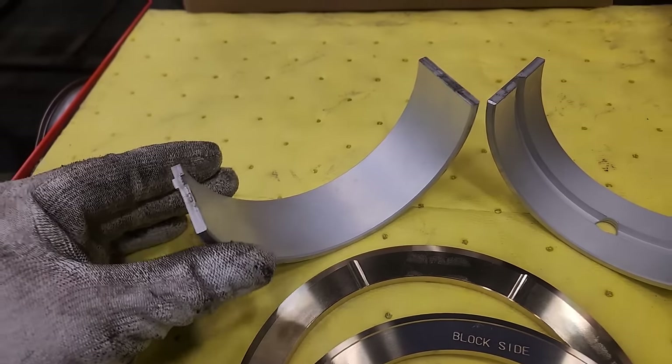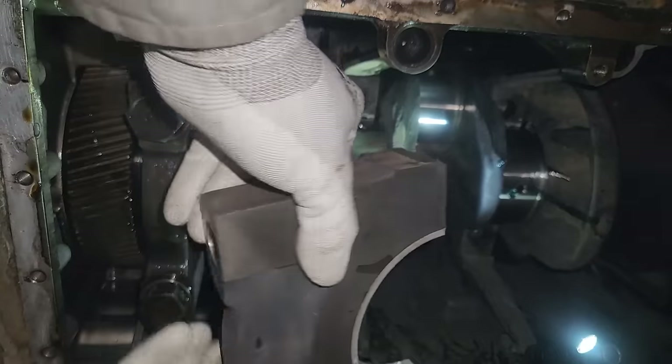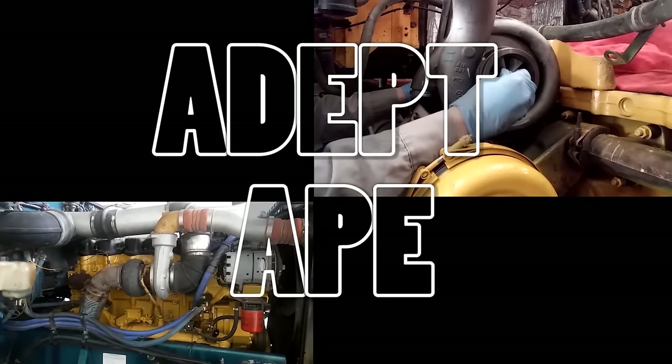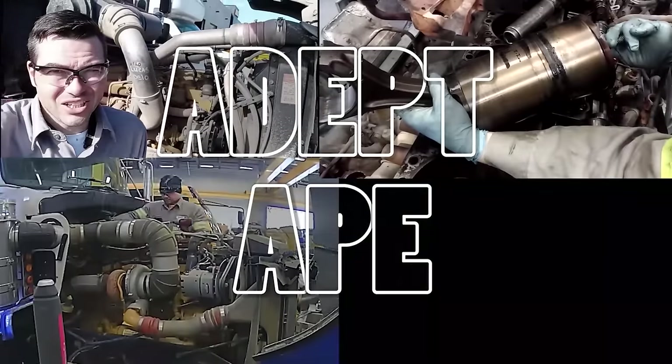In this video, we'll be showing you how to replace your engine's main and thrust bearings. This will include removal of the old bearings and inspection, installation of the new main bearings as well as the thrust bearings, and will include measuring of crankshaft end play. Josh with the Updates Channel — we're going to be showing you how to replace your main bearings in pretty much any engine, with tips and tricks along the way.